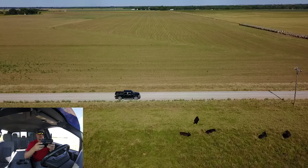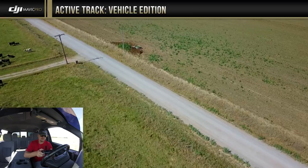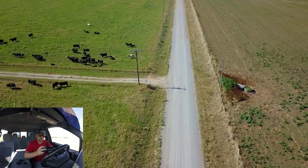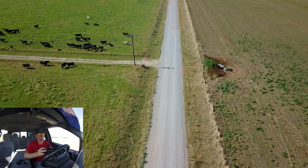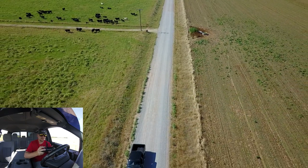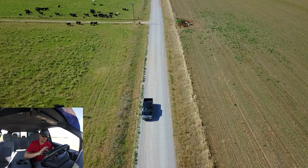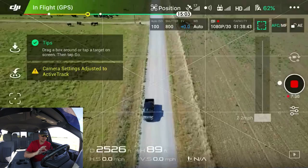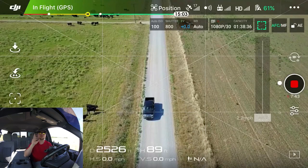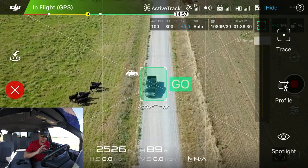Now I want to show you a variant you can do in trace mode — the first one we already did. What's cool about this — though I'm not sure how well it'll work with a vehicle — is probably better suited for tracking someone walking or on a bicycle where you're going slower. I'll only go about 10 miles per hour. We're going back to intelligent flight modes, active track, and this is just a variant you can add to trace mode to make it more cinematic. Draw the box — and let's not track that cow — hit trace and hit go.